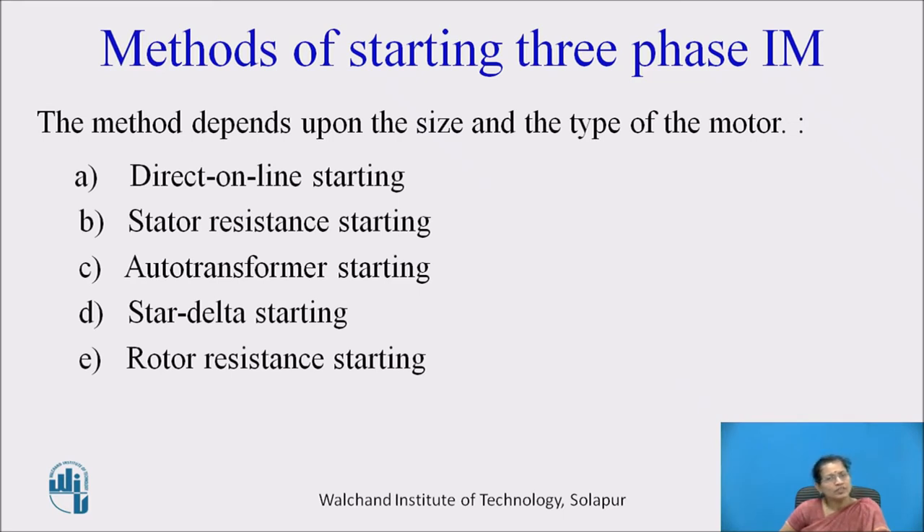We have already discussed about the previous methods in the last session. Today we are going to discuss about the star delta starting and rotor resistance starting.